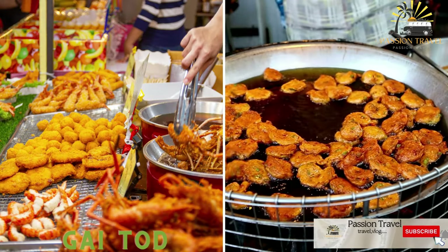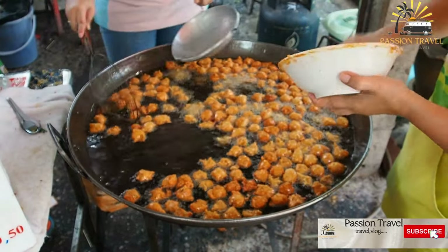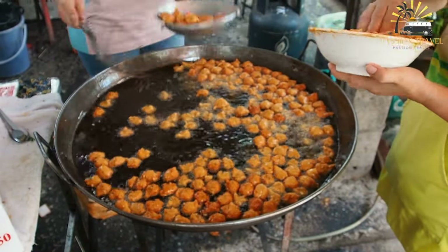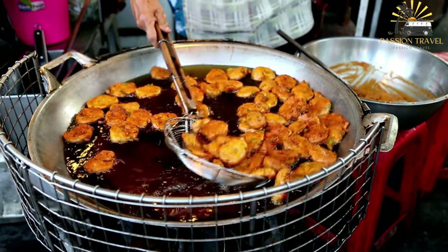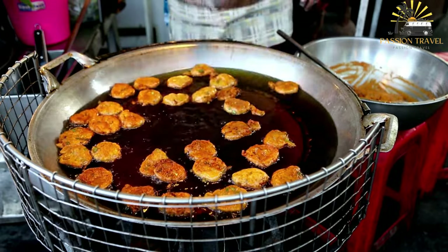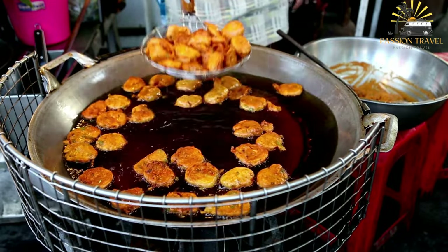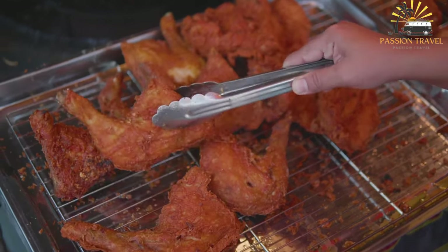Gai Tod, also known as Thai-style fried chicken, is a popular dish in Thai cuisine. Chicken pieces are marinated in fish sauce, garlic, and other seasonings, then coated in a batter of rice flour and cornstarch before being deep-fried until crispy and golden brown. Gai Tod is often served with a sweet chili dipping sauce, which adds a spicy and tangy flavor, and is usually served as an appetizer or part of a main course in a Thai meal.